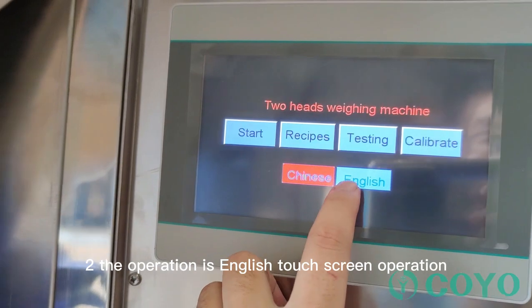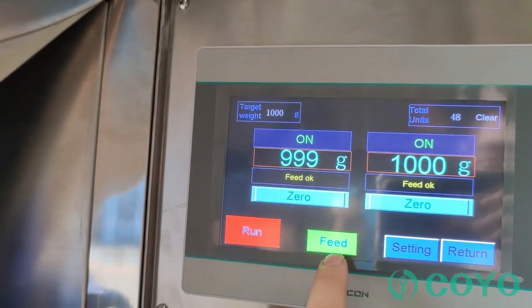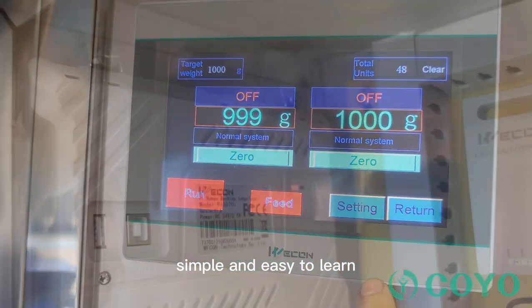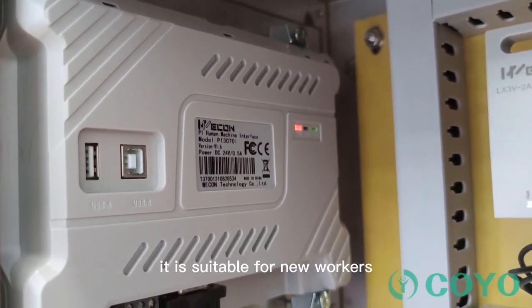The operation uses an English touch screen. All parameters are clear to understand, simple and easy to learn. It is suitable for new workers.